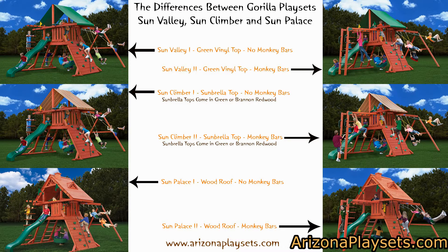Before we see this set, let's start out with a brief overview of the differences between the Gorilla Playsets Sun Climber 1 and 2, Sun Valley 1 and 2, and Sun Palace 1 and 2. This can be a little confusing when you first encounter these swing sets, so here's an infographic I put together describing the differences. It's pretty simple once you look at it like this — all of these are essentially the same swing set, with two differences.